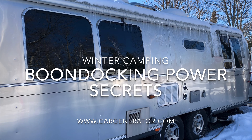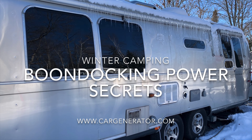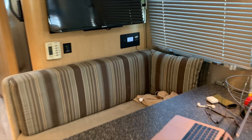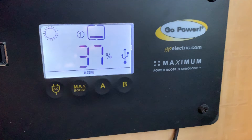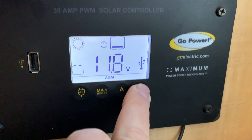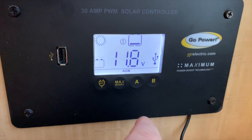The heater ran continuously overnight and I want to show you a couple of things inside as far as power and how much power we've used. Let's have a look. So we're inside the Airstream - let's go and have a look at how we're doing for power. We're running at about 37 percent, which is 11.8 volts. We've been running about 24 hours and that's chewed up a lot of power.